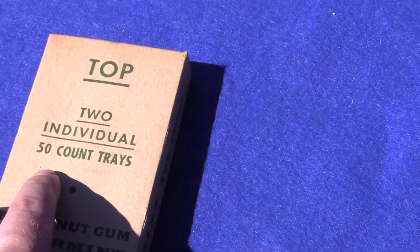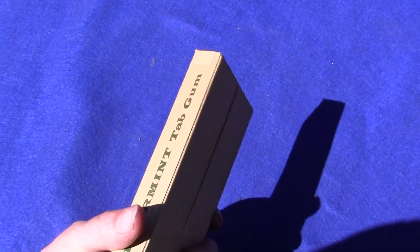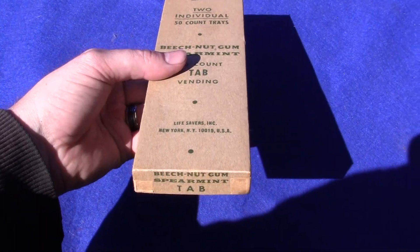This is exactly what you get in the auction. We have almost sold out of all this gum — I believe this is our last complete package.